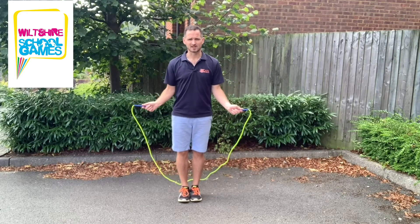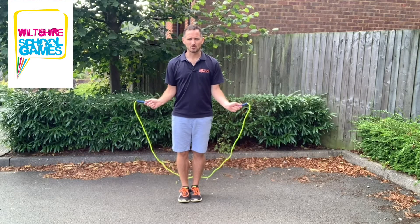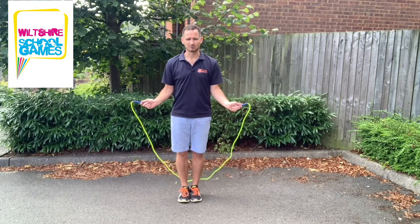For this one, we're in that starter position: balanced, elbows in by your side, head up, and feet together with the rope behind us.